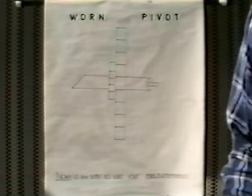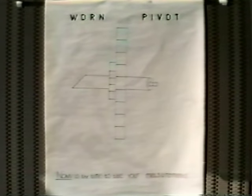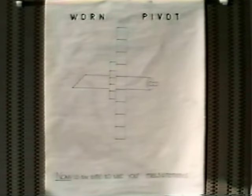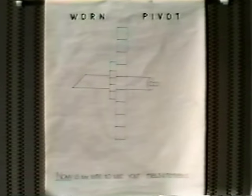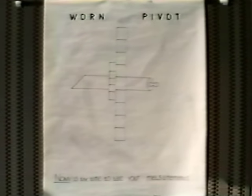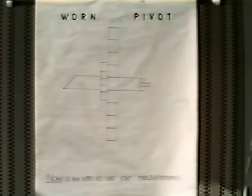There are no more serious problems and defects with a clock than a worn-out pivot, a scored pivot, a bent pivot, and worn-out bushings. To do a successful clock job, you should be able to do this job pretty well.